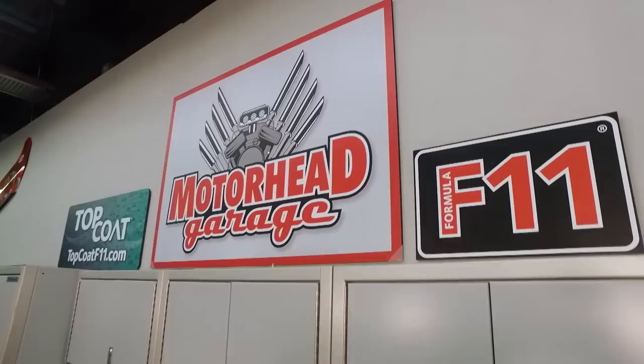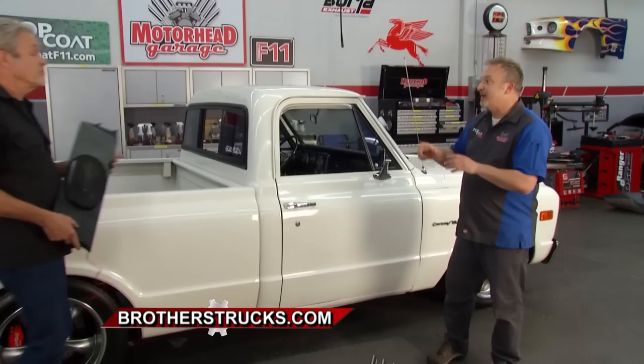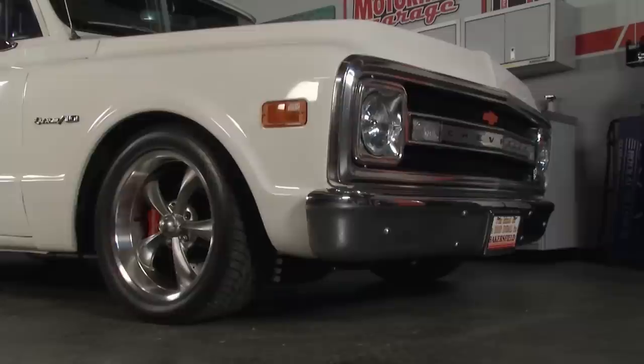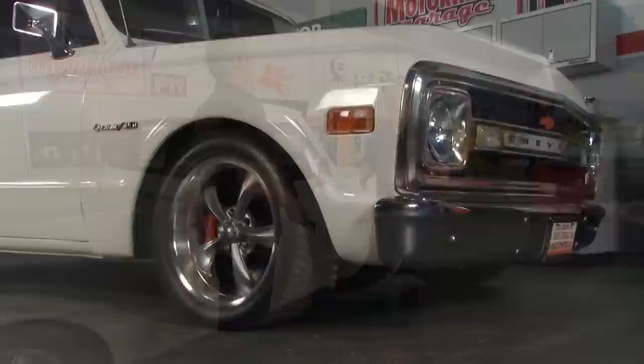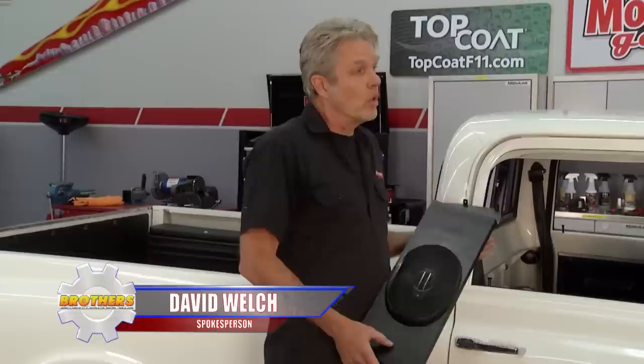You are locked into Motorhead Garage presented by Top Coat, and we are having a blast with this 1970 Chevrolet C10 pickup truck. We've given the interior a major overhaul — pulled out the seats, heat shielding, and carpet, replaced the heat shielding, carpet, and sound deadening. The new carpet looks great. Now it's time for the next step: upgrading the sound system. Back in those days it sounded like you were listening to a clock radio — one little speaker in the dash. The owner has upgraded the actual stereo unit, but he's still running that one speaker.